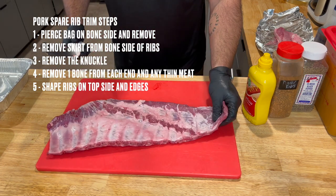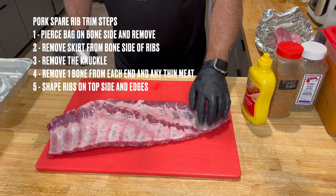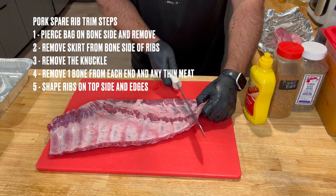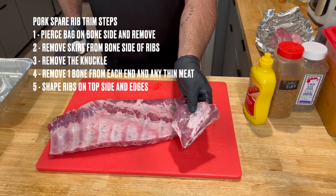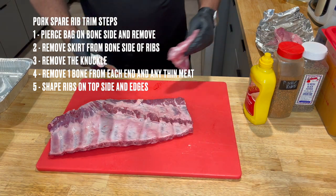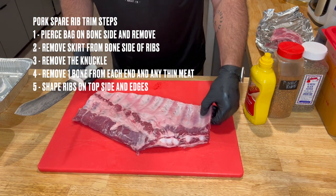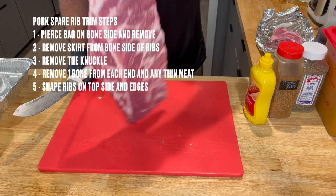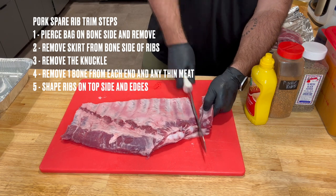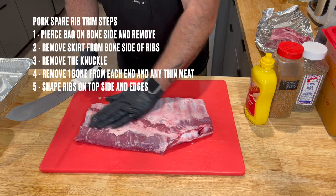Now you see this super thin cut right here — all this is going to burn. So I'm going to pick a bone, cut right straight across, get the bones out of this, keep this meat, and we'll use it for a video down the line on how to make sausage. There's also a super thin bone and super thin cut of meat right here that's going to burn as well, so we're going to separate it and cut that out. Starting to get a nice little rack of ribs together here.